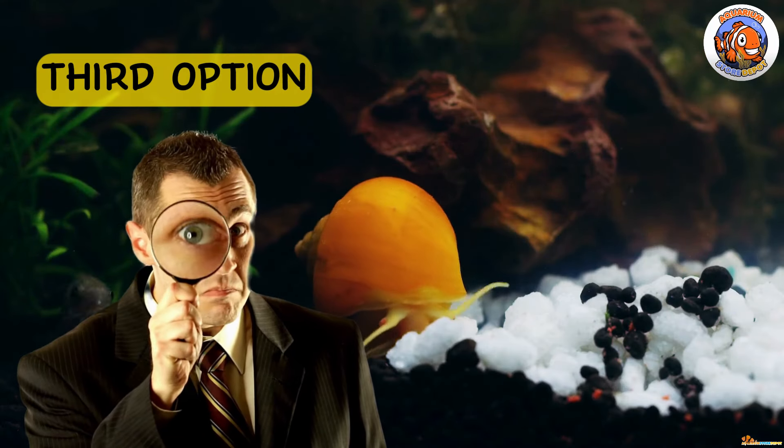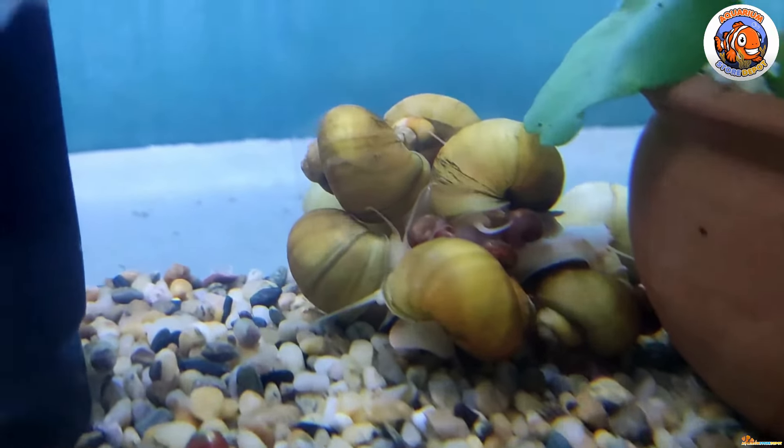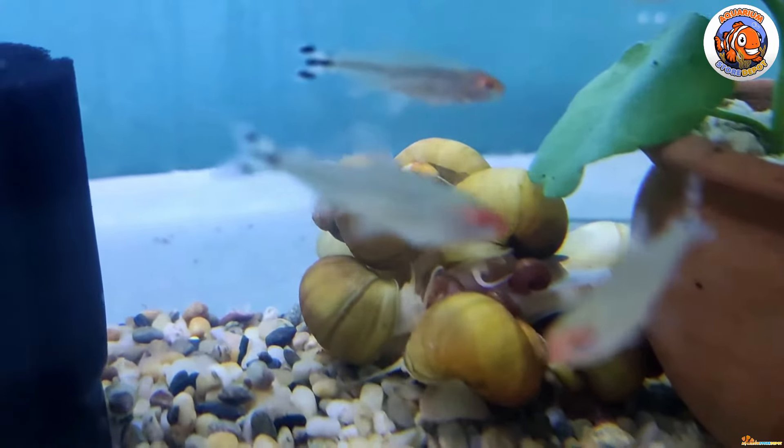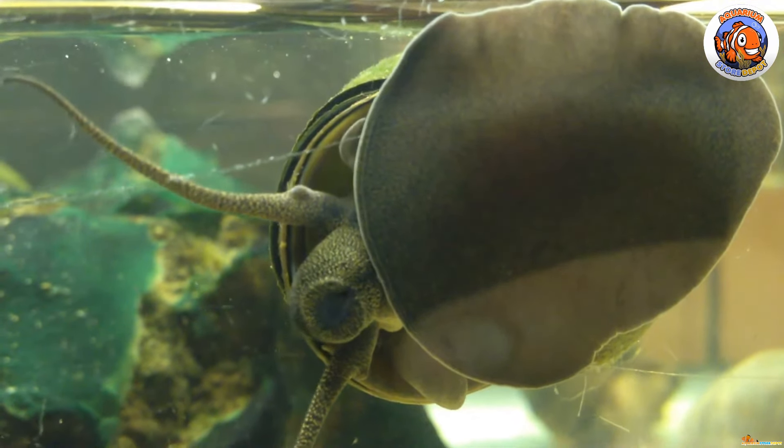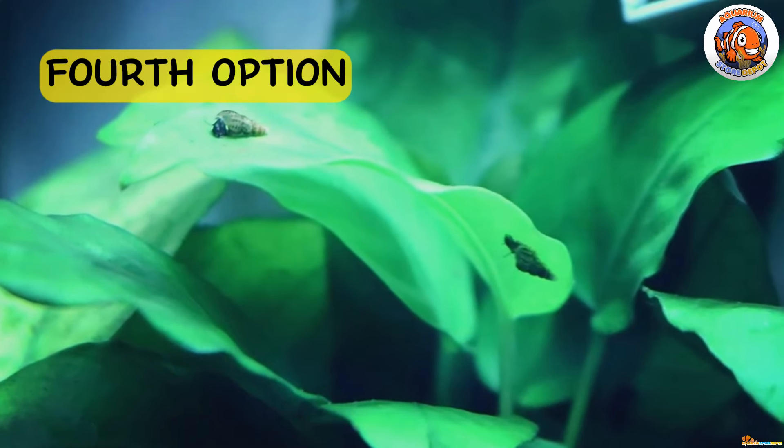Third is by checking the trap door. This is a good choice for larger snail species like mystery snails or apple snails. Pull gently on the snail's trap door — it'll resist you if it's alive. The snail is dead if it opens readily.